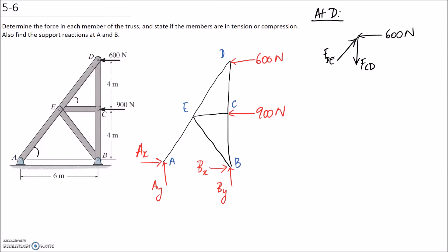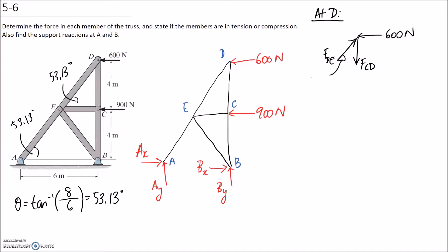Let's go ahead and find the angle. From this big triangle, we can get the angle as being the inverse tan of the opposite side, which is 8, divided by the adjacent side, which is 6. This comes out to be 53.13 degrees. So that's the angle here, and also in here when we get to it. Let's mark it on our diagram.